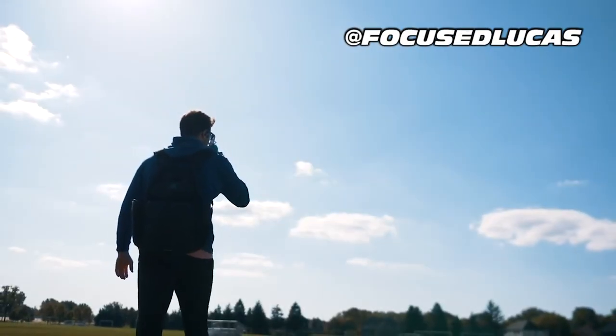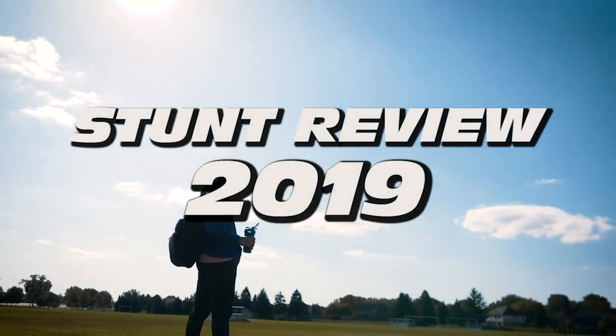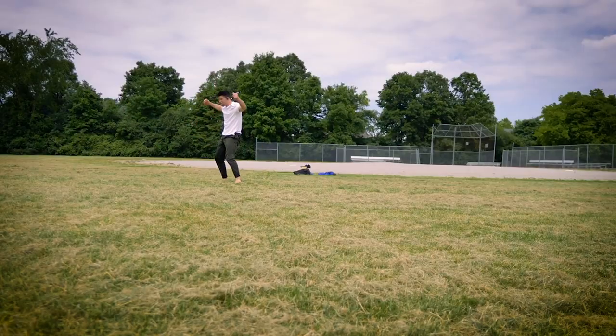What's up Homeslice? Lucas here. So it's about that time again — time for a stunt review 2019. Looking back at the flips, tricks, power moves, and stunts that I've learned throughout the year. My progression.